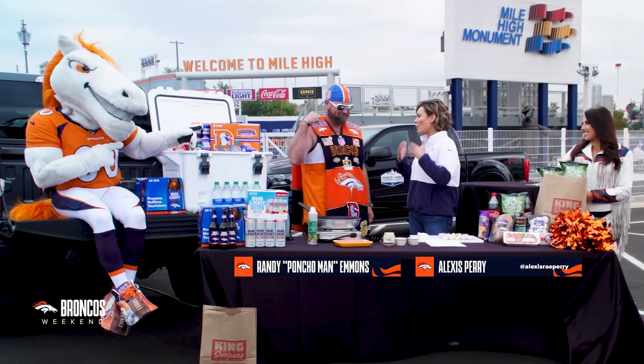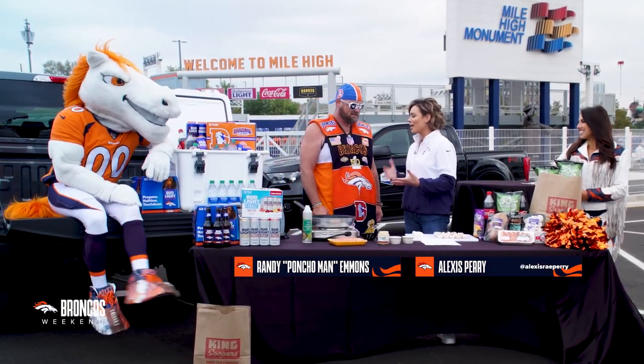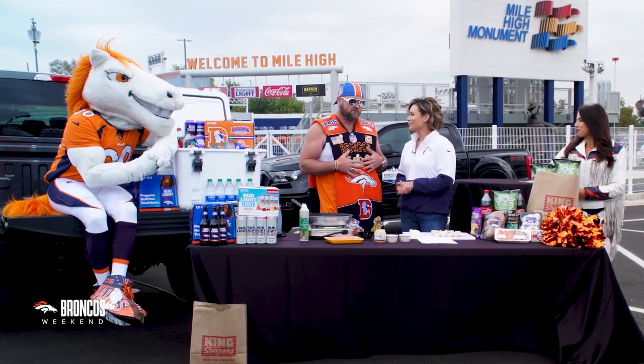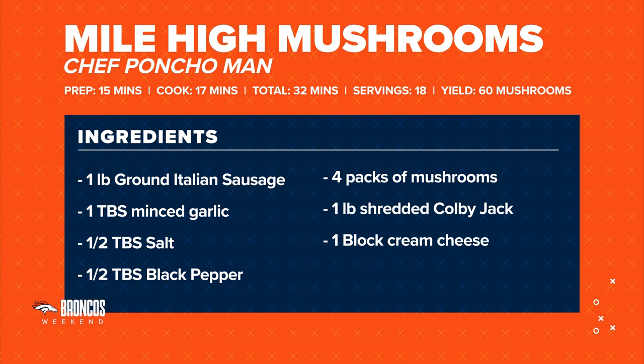Here with Poncho Man. We're all at home, we're getting ready for the game and we need a new recipe. I think you have one for us. Oh, I got it from a friend of mine — Mile High Chef. Every home game, he makes these for me before the game and it gives me my power to cheer. And these are super good. It's Mile High Mushrooms. So what is in a Mile High Mushroom? A Mile High Mushroom is basically a cheese and sausage stuffed mushroom.